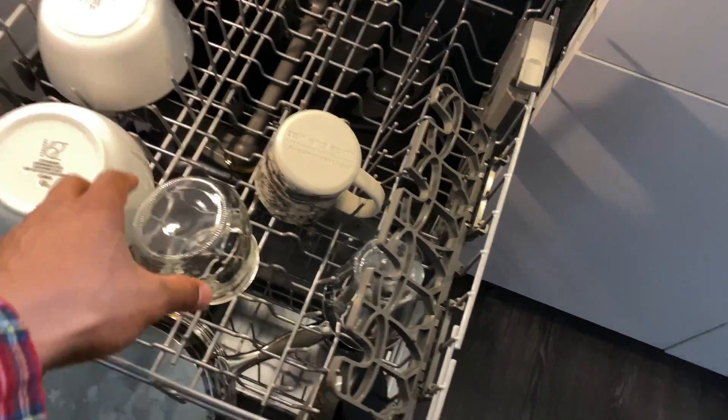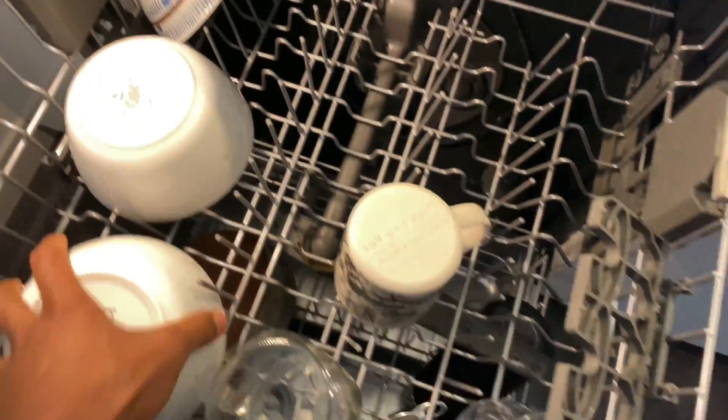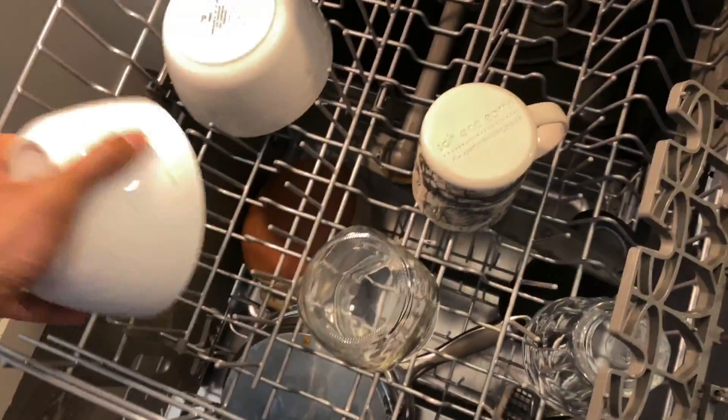All right, today with the Whirlpool dishwasher, I'm going to do the one hour cycle mode, because I want these dishes to be done within one hour.